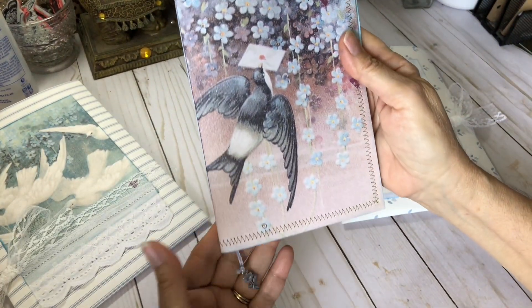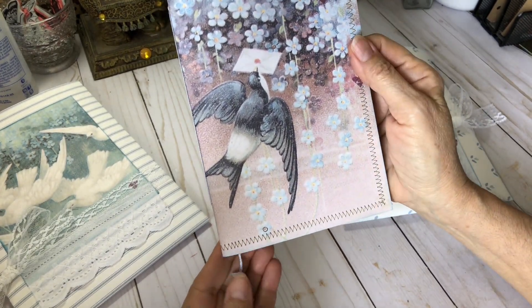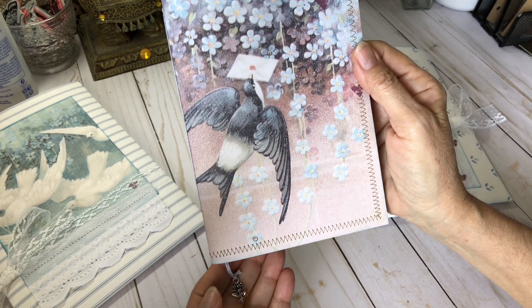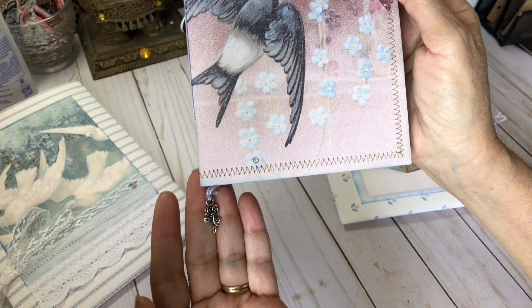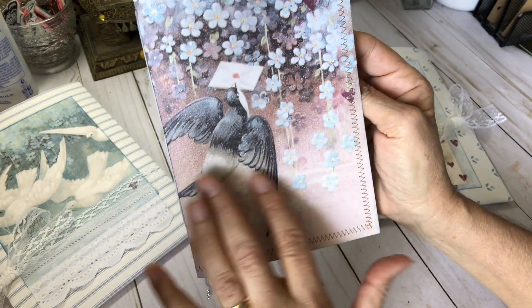And here's the first journal. They're both traveler's notebook insert type journals. Got a little charm here. This also came from Lindsay's shop. But aren't these papers so pretty? I love them.